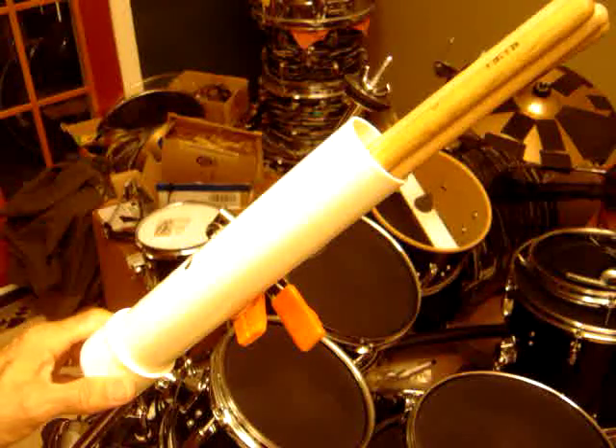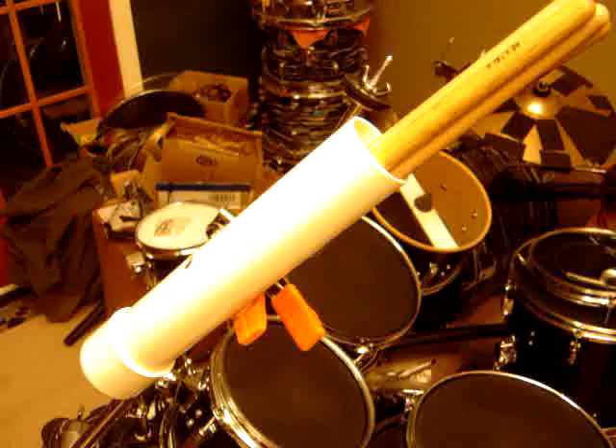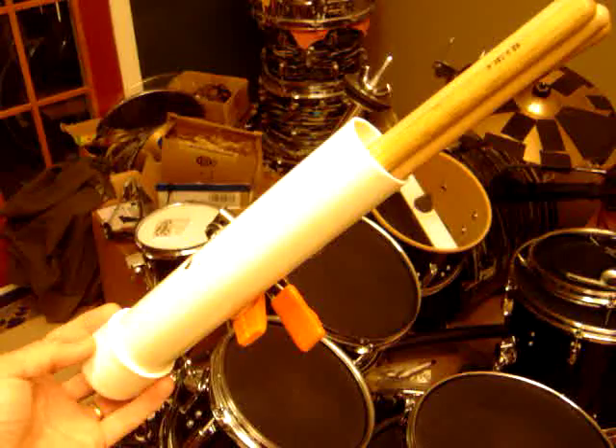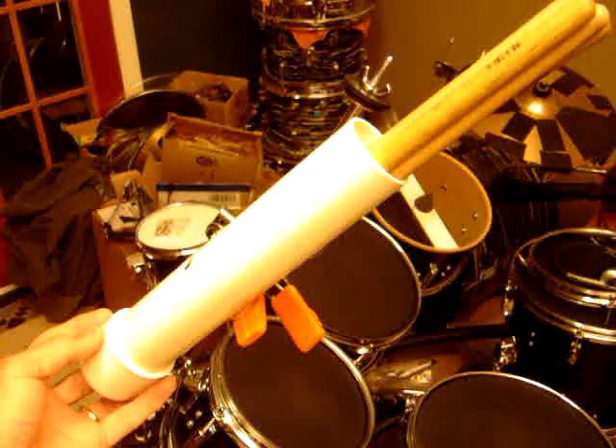Racer52 here. I had the camera fired up and thought I'd show you a picture of my drumstick holder. I got this idea from someone on the internet — don't remember where I saw it — but I thought I'd share this. It's a pretty cool, inexpensive idea: a section of PVC pipe with an end cap and some little foam rubber pushed inside before I assembled the end cap.